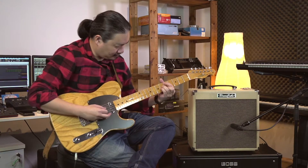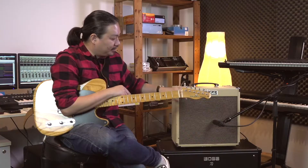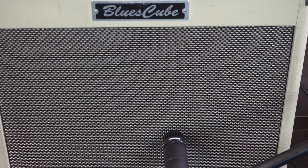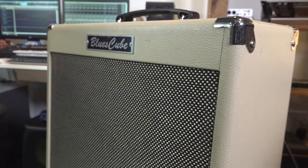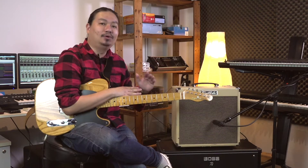The Bluescube HOT is the smallest version in the Bluescube series of amplifiers. This is a 30-watt amplifier, and it comes together with a custom-designed single 12-inch speaker. The cabinet is actually made out of poplar wood. It's a very simple-to-operate kind of amplifier — no frills, just pure tone.